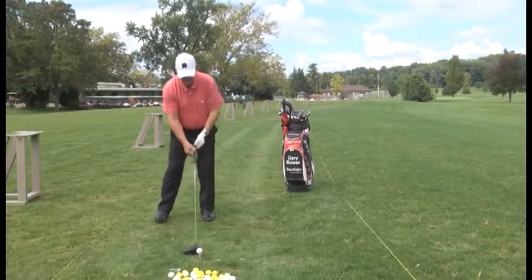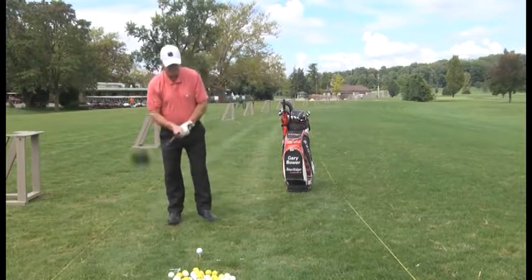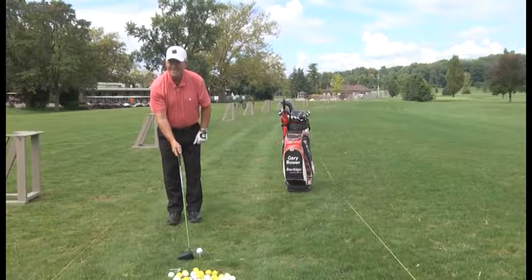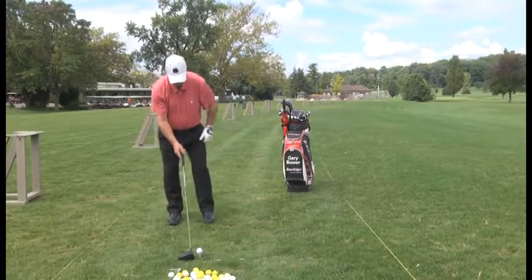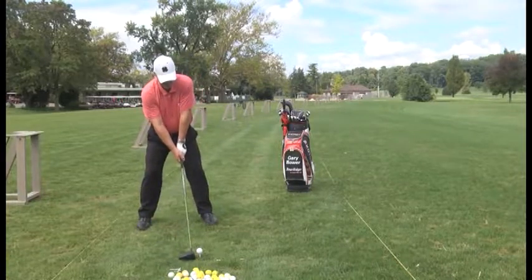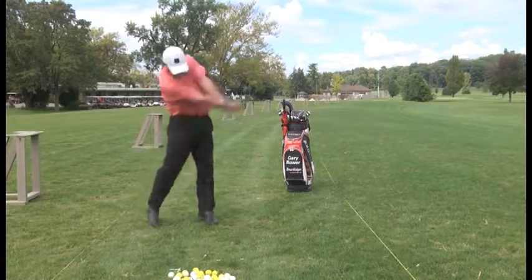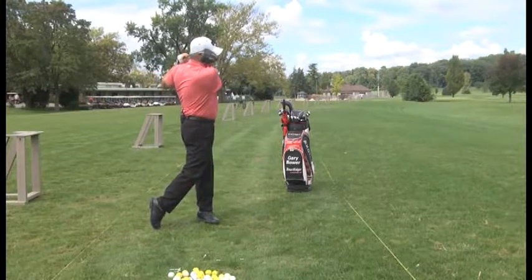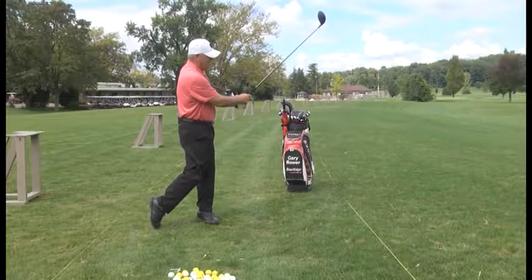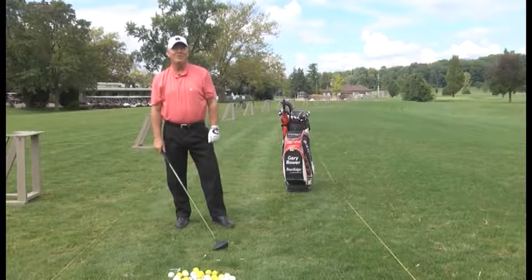Balance is the key. I'm going to have my student Leslie, who's been watching off camera, come up here. Set up is there, ball position at the left heel, I'm not swaying back — arms and turn, hands facing around. Straight as straight can be. We'll be right back with more golf tips.